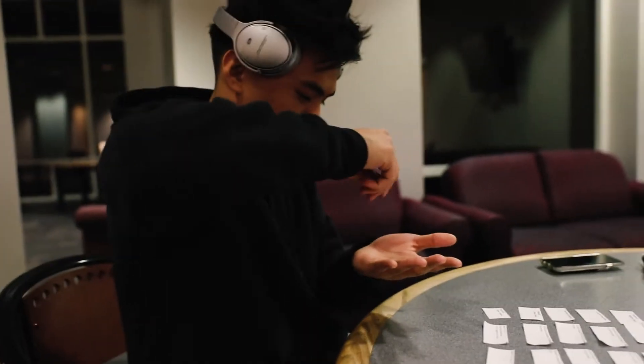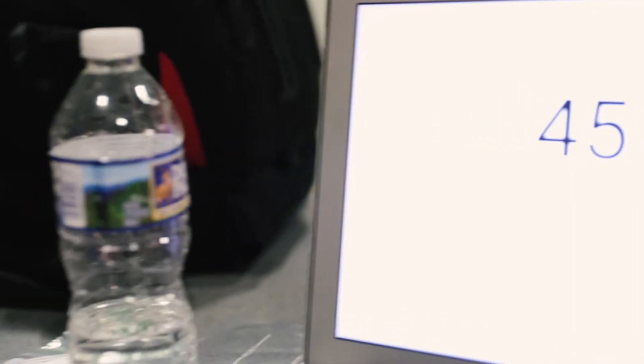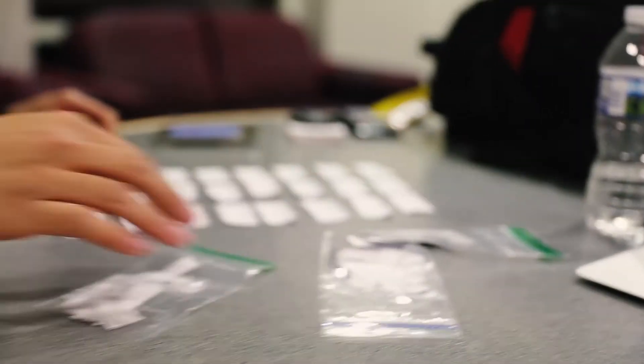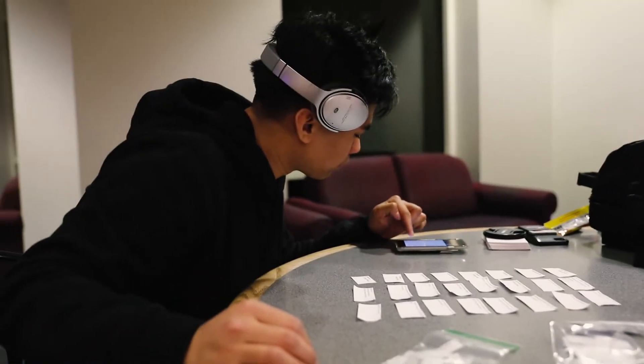We're going to keep working at this. Next time we're going to work on these next chapters — you see these? All these are going to be for the next study session, so I'll keep you updated. If we keep this up, we're going to get dubs on this exam for both the palpation and the written.